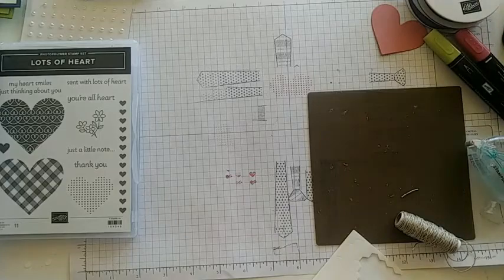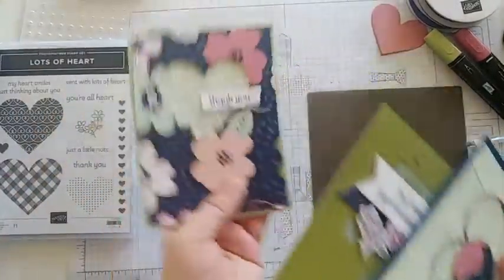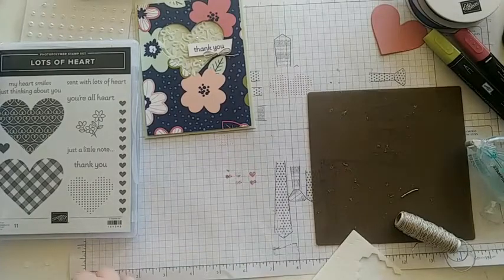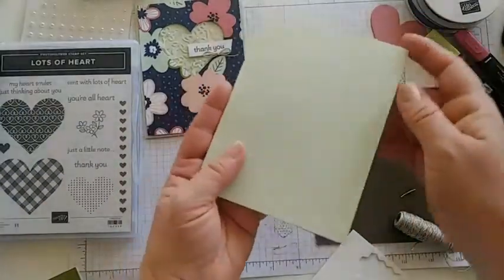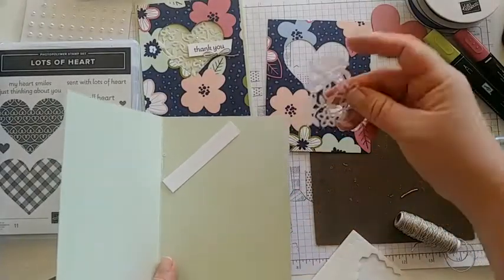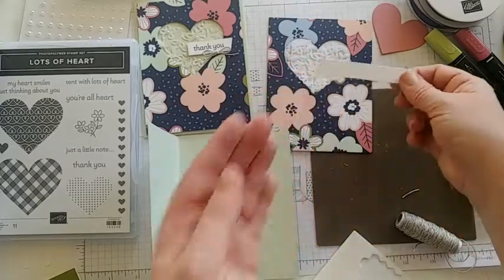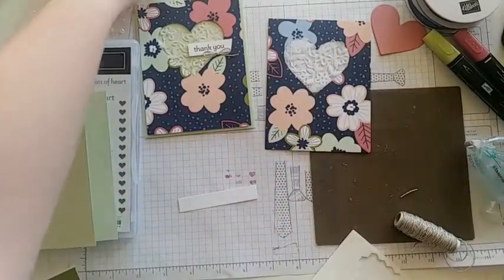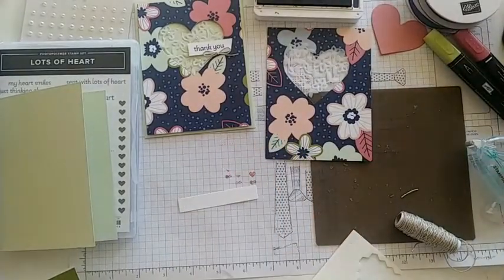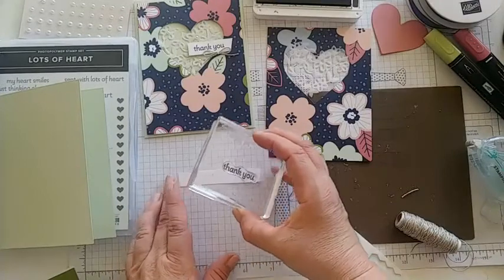Let's move on. We'll do the Soft Sea Foam card base next — you'll see why I do this one before the Night of Navy in just a minute. Open it up and you'll find everything you need: the DSP already cut out with the heart, a vellum piece with cute little flowers, and a Basic White piece of paper for stamping. Let's do our stamping first — we're going to do 'thank you' in Night of Navy.